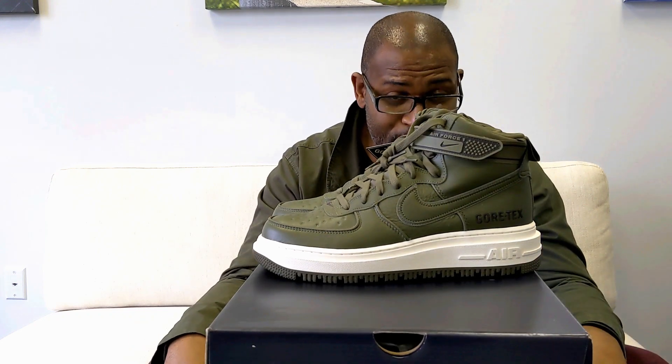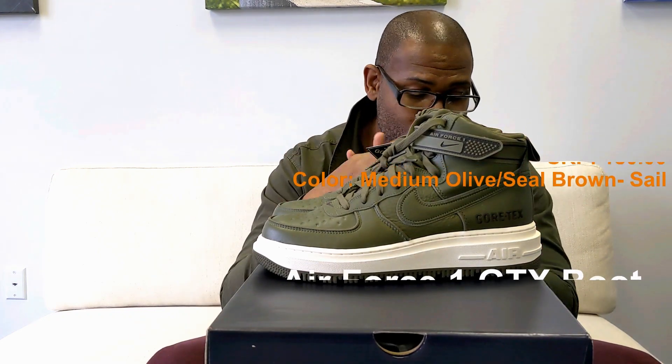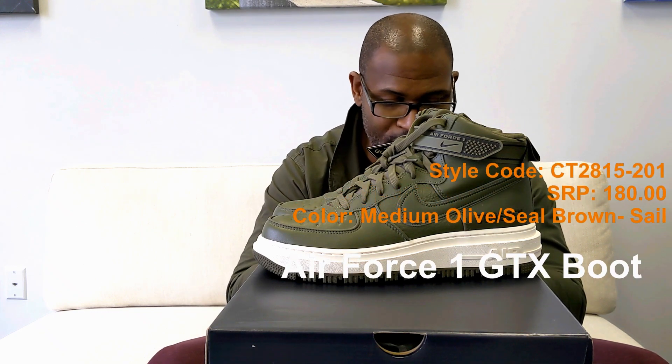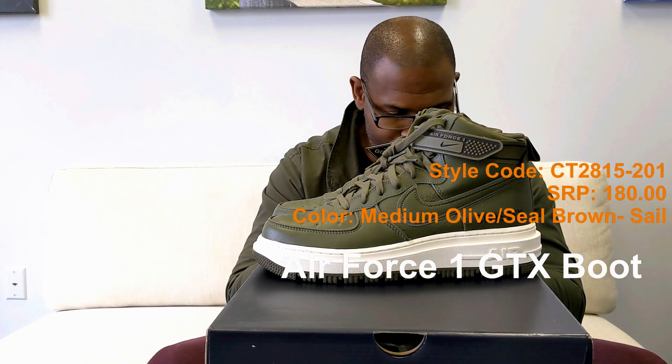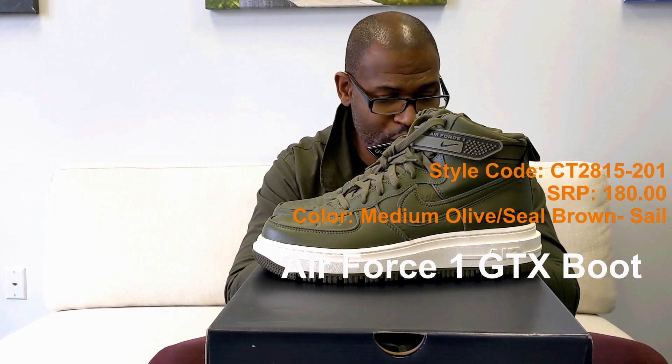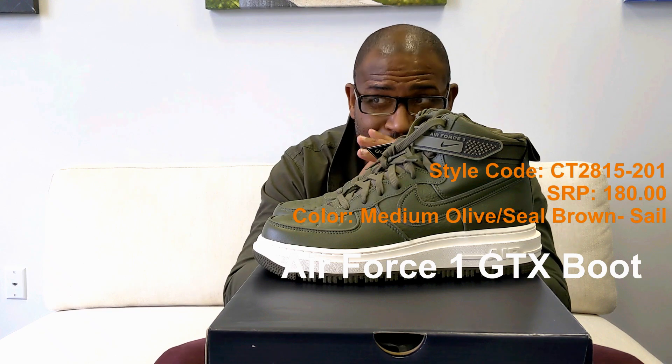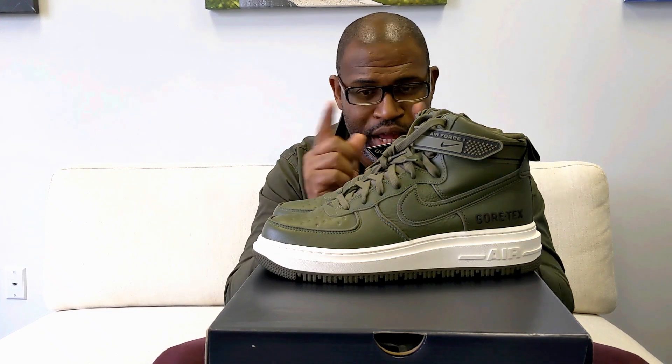The Air Force One GTX Boot color is medium olive, seal brown, and self. Style code is CT2815-201. SRP is $180. The lunar duck boot I think was also $180, so they're both $180.